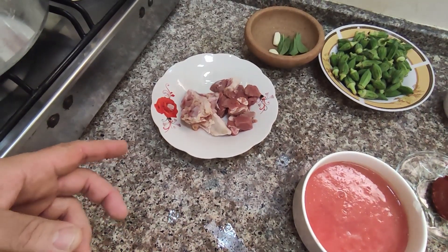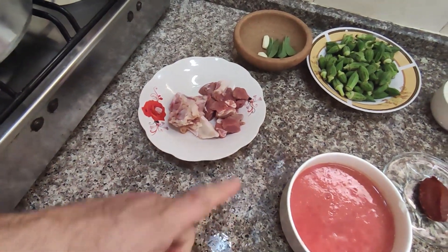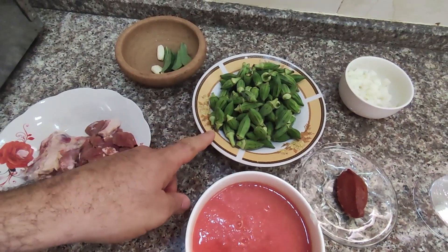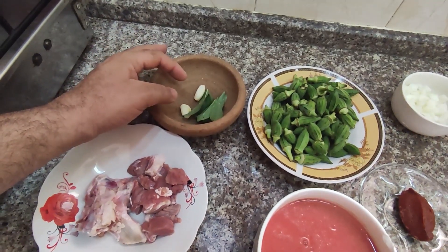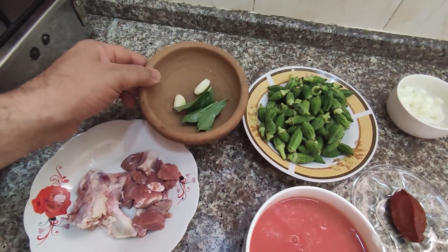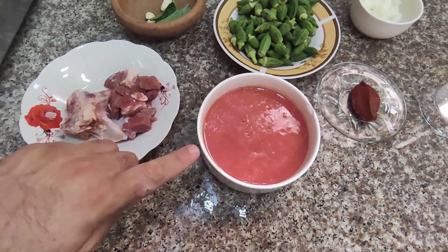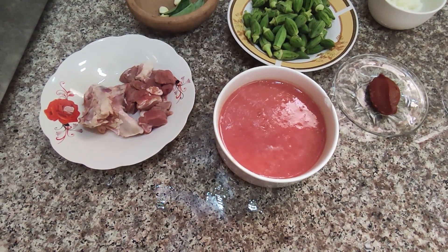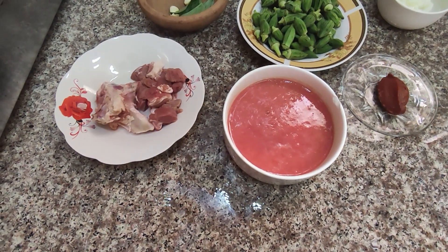For the ingredients we need 100 grams of beef and a bone. We need 250 grams of fresh okra. We need 2 cloves of garlic and 6 leaves of basil. For the tomato juice, I used a blender to blend 6 tomatoes, then I drained the juice out of them.